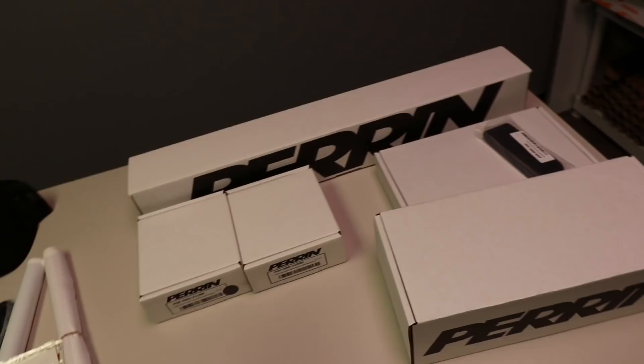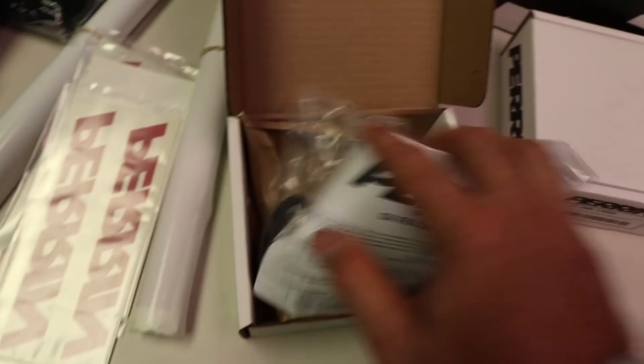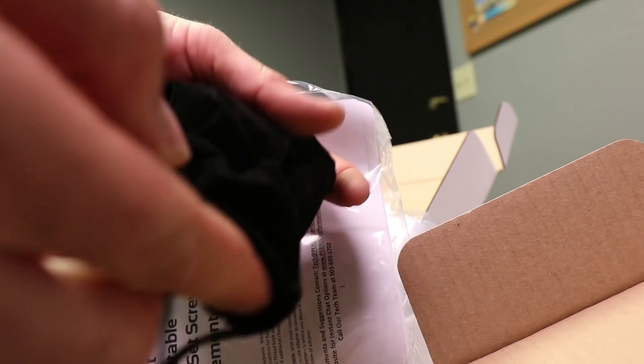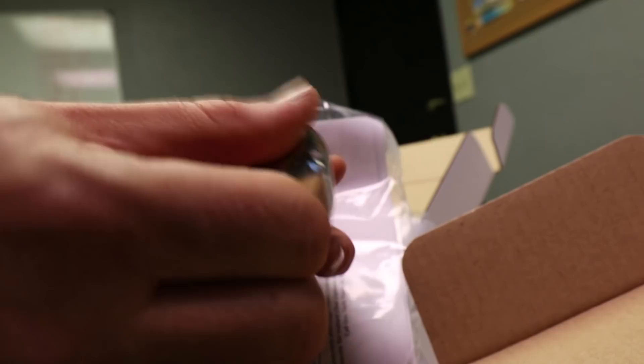We got an oil fill cap for all Subarus in a nice matte black finish — very cool. And we have a Subaru shift knob with boot holder. This thing is weighted — wow, check that out. That is so freaking nice. It looks like a lasered finish — that is dope.